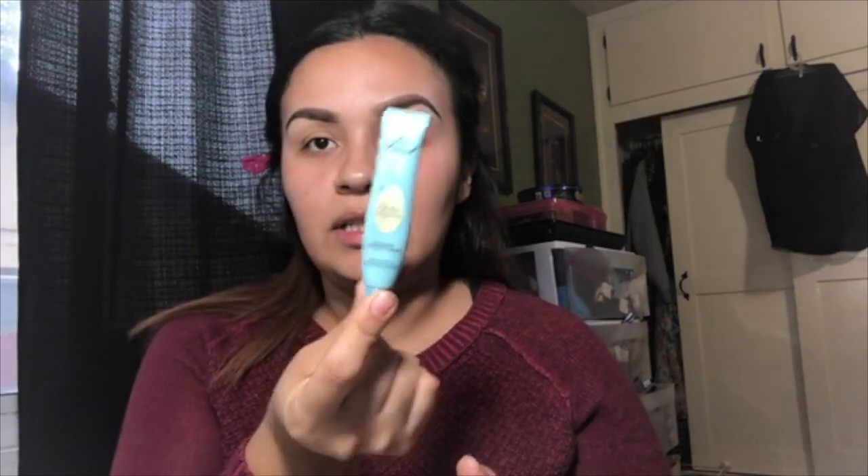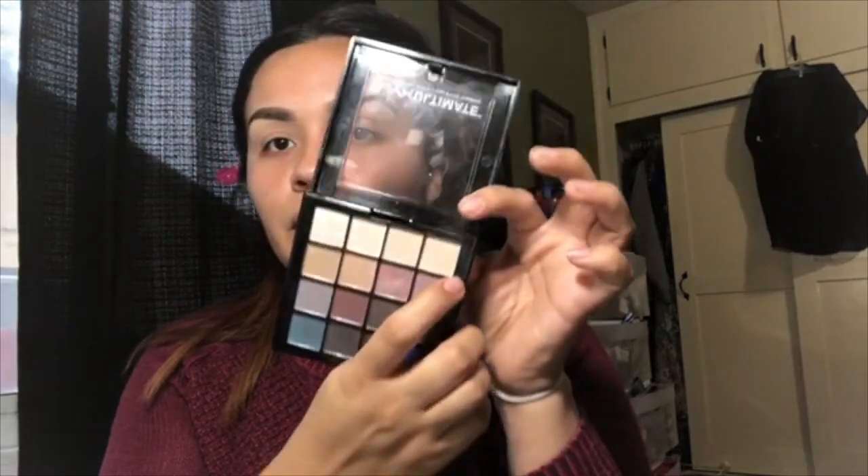Moving on to eyeshadow — I'm gonna be using the Shadow Insurance Anti-Crease Eyeshadow Primer by Too Faced. I grab some with my finger and dab it on my eyes everywhere, even by the brow area, just in case I add some color. Once you have it on, go in with a color that's really light or translucent, close to your skin color, with a fluffy brush all over the lid to set the primer. This gives you a better chance of blending and adding other colors, because if you don't set it first it doesn't really help when you add other colors.